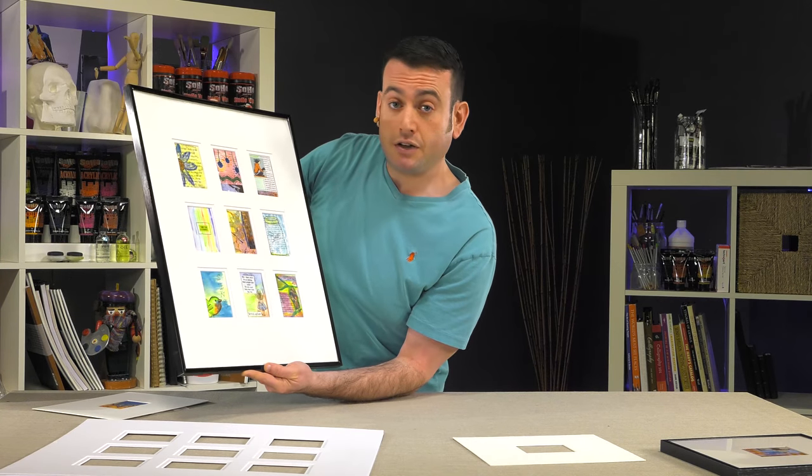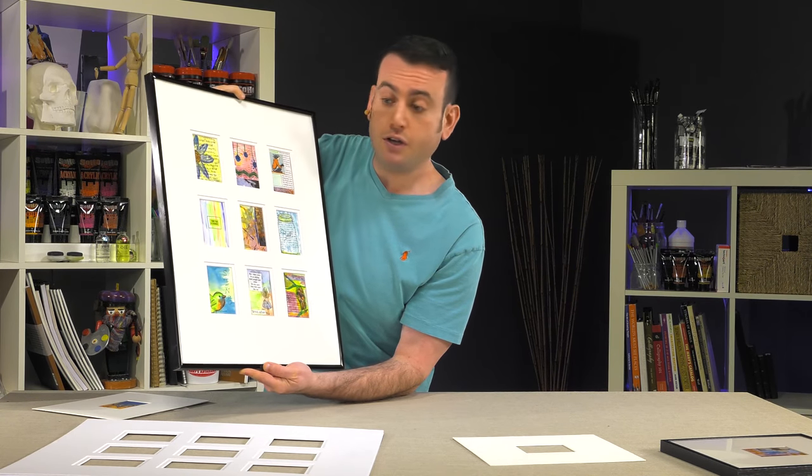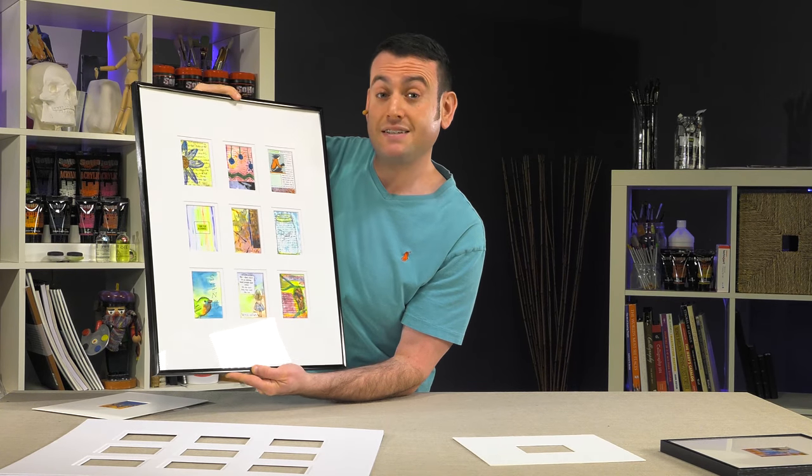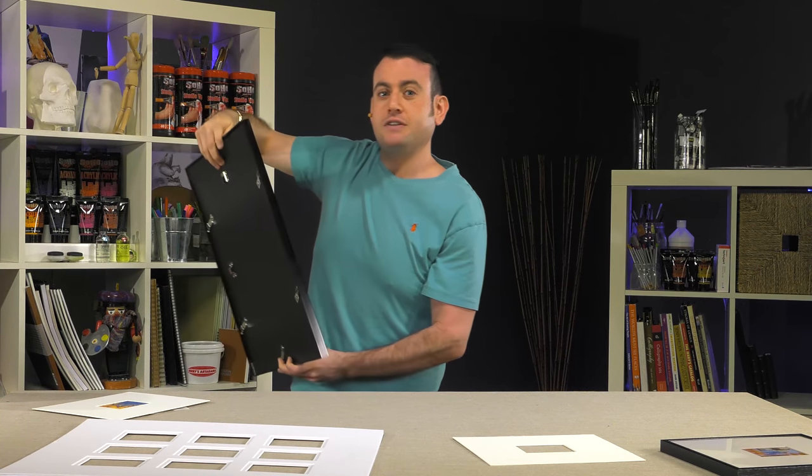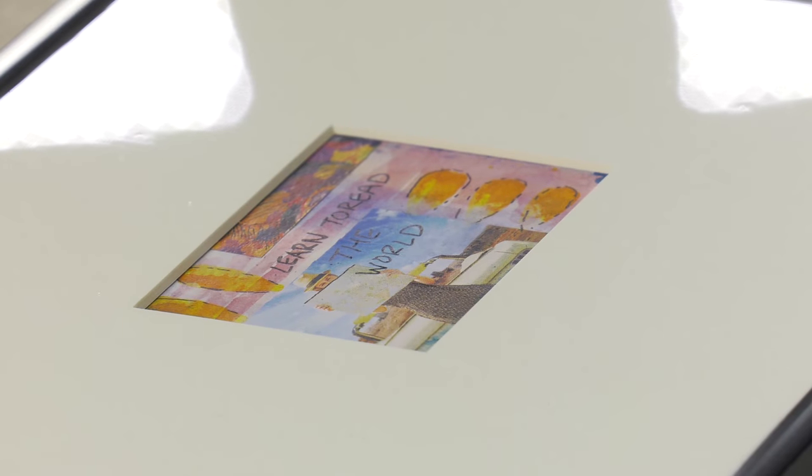And like I said, if you wanted to sell them or put a collection together, you can always take this and put it in a standard size 16 by 20 crystal seal bag and frame it at a later date. It is a great way to make sure you can see all of what you have. So the Viewpoint Artist Trading Card Mats — a really nice solution for displaying all of your artist trading cards.